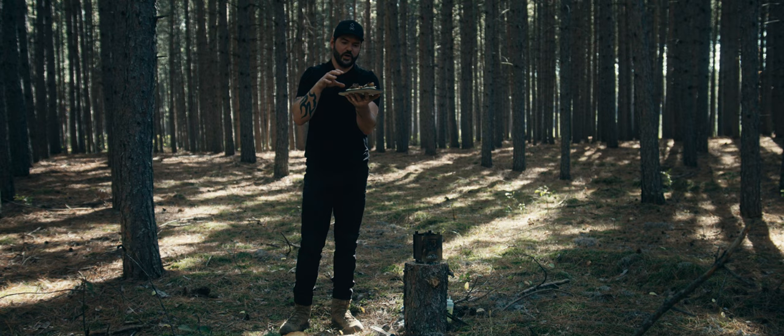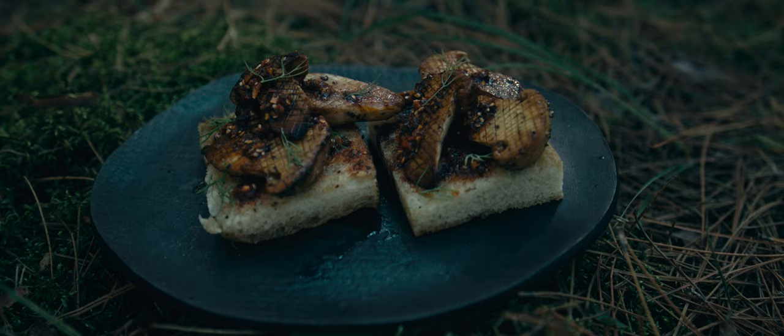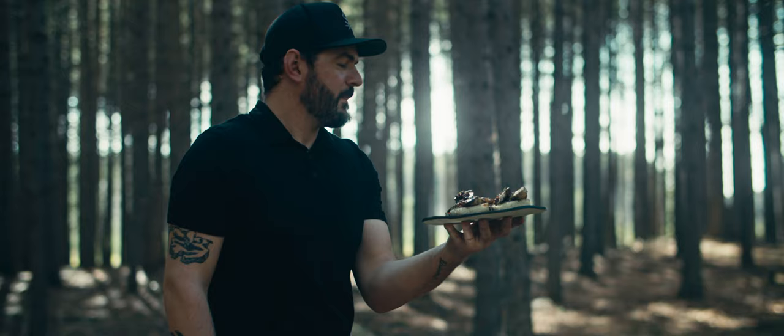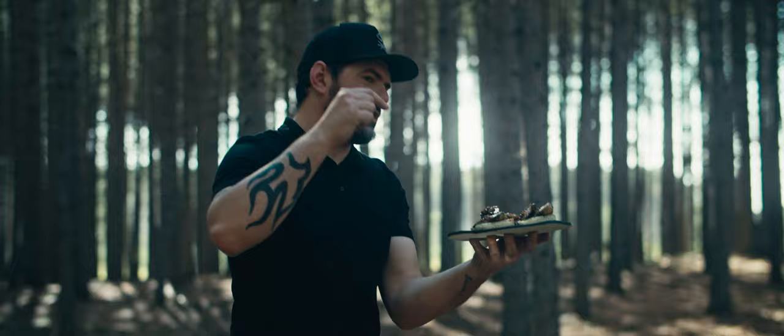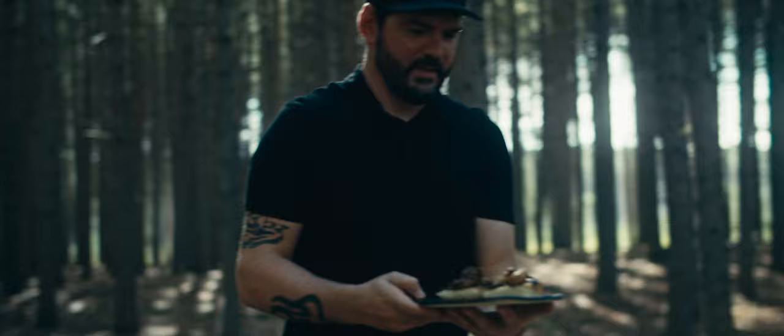Matsutake on toast. I'm going to dive into this right now. Like and subscribe, hit the blog post link below, smash the like and subscribe button. Thank you.